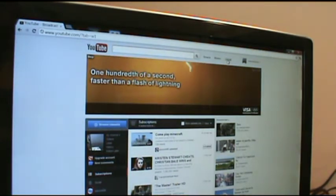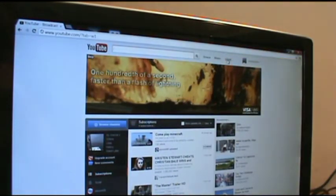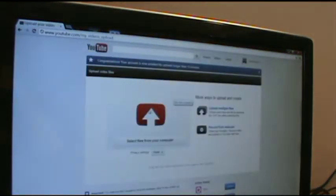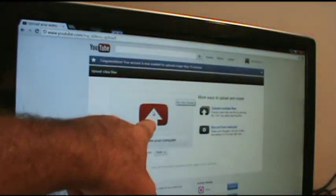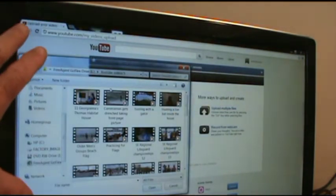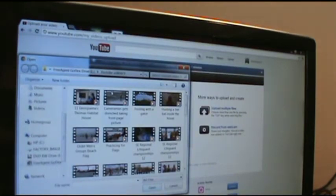All I do is come over to the upload button right here and click it. It's going to bring you to another page, and I can click anywhere in here and it takes me to the last place I had a YouTube video uploaded.